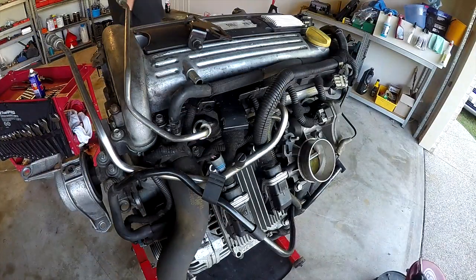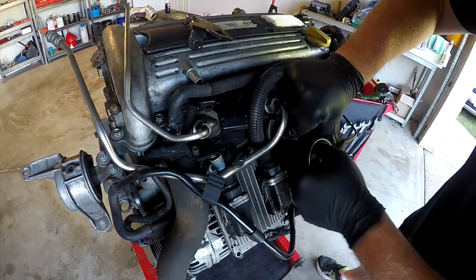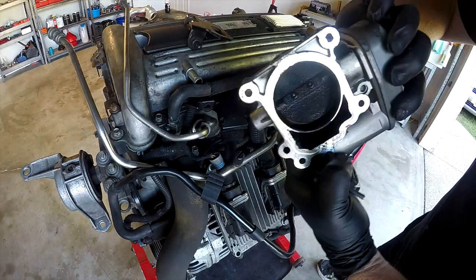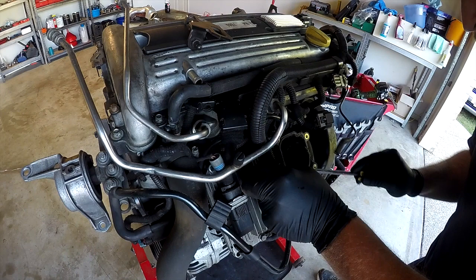Usually at this point I always try and have a little look in the ports to see if I can see any damage. I then rotated the engine around onto the intake side — first thing that came off was the throttle body, and you could see how dirty that was on the underside.